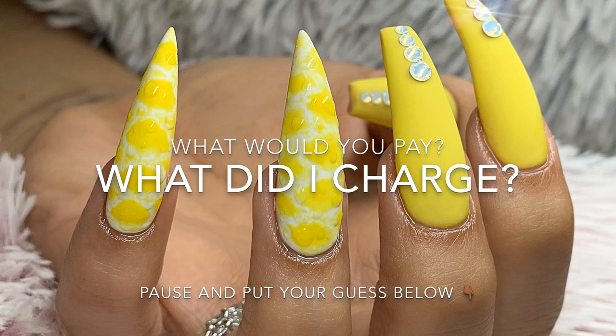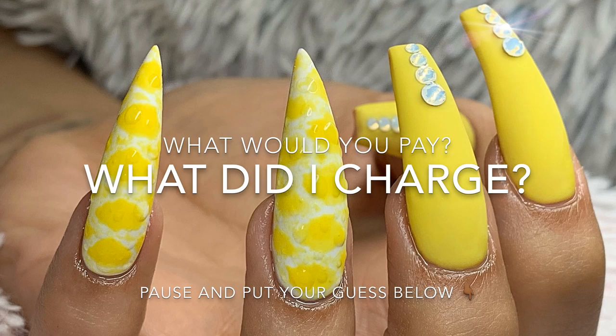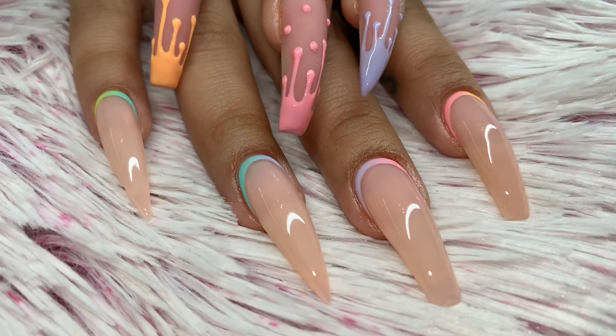Pause the video and comment below: what would you pay, or what do you think I charged? If you're a nail tech, what would you charge for this set? Somewhere in the video you'll get the information — see if you're right.